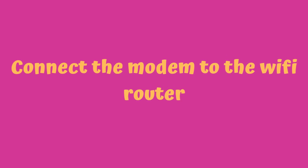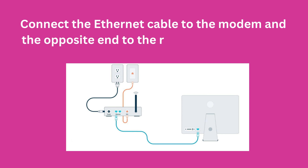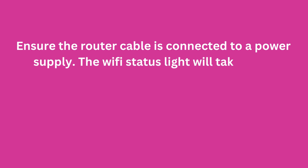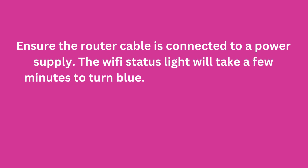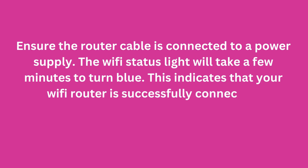Connect the modem to the Wi-Fi router. Connect the Ethernet cable to the modem and the opposite end to the router's internet port. Ensure the router is connected to a power supply. The Wi-Fi status light will take a few minutes to turn blue, indicating that your Wi-Fi router is successfully connected.